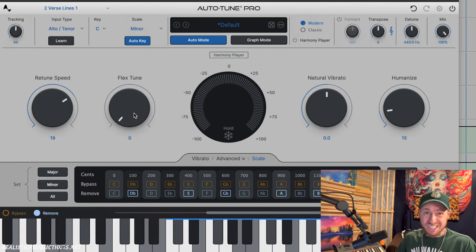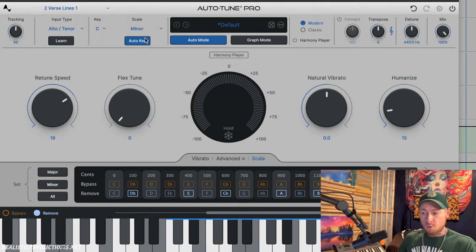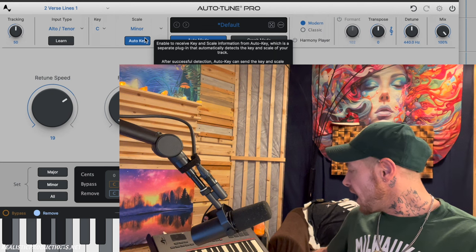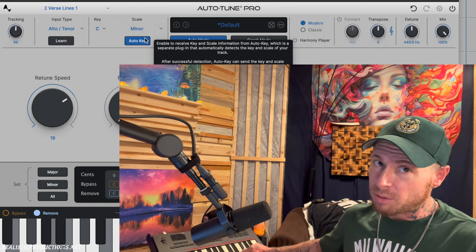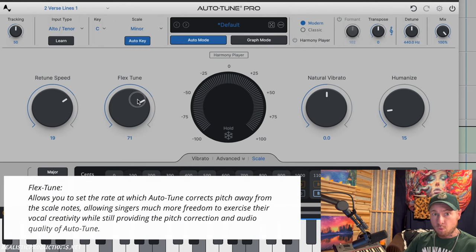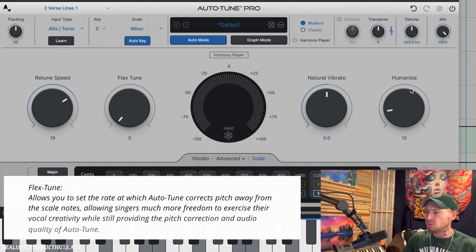The flex tune knob — the more you increase this, the more it lets the vocalist get away from the scale. Right now in C minor, Autotune confines us to the notes C, D, E-flat, F, G, A-flat, B-flat and back to C. If you try to sing an F-sharp it'll pull you down to F natural. But with flex tune increased, it allows the singer to sing more chromatically and outside the scale, which can give a more personal performance and allow techniques like melisma — where you take one syllable and spread it across multiple notes.